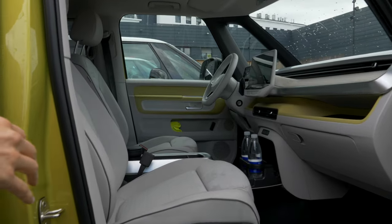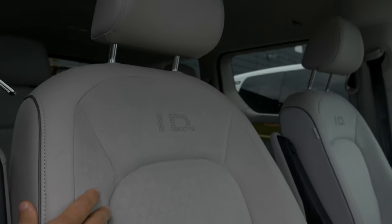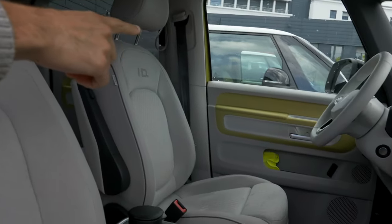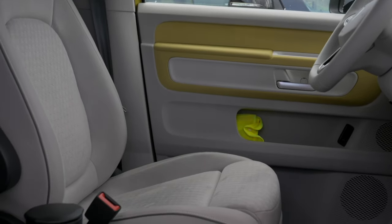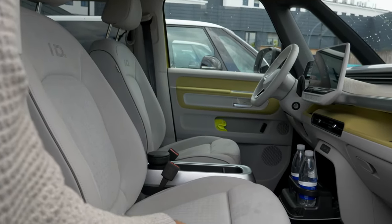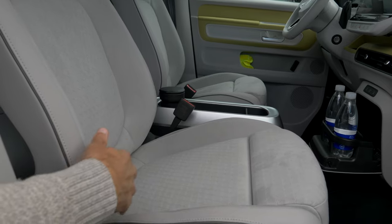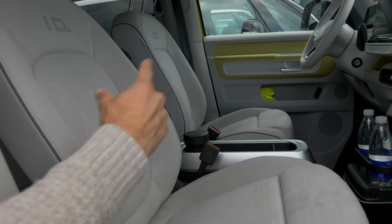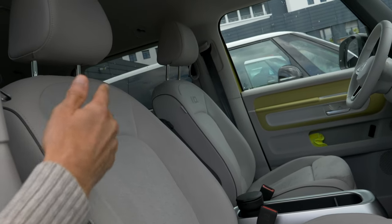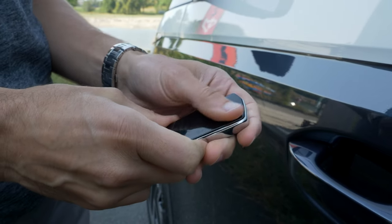Which exterior-interior combination would be yours? If you want the yellow exterior but just white interior, that is also possible — you'll still have some yellow accentuations inside, but the seats won't be yellow. The microfiber seat has a 70% recycling share, and the fabric seat is even higher. It's great that they use all-animal-free materials with a high or near-complete recycling share, and they can also be recycled afterwards. Also coming up later: the camper box.